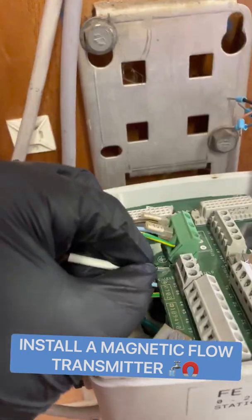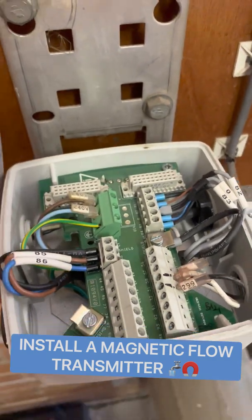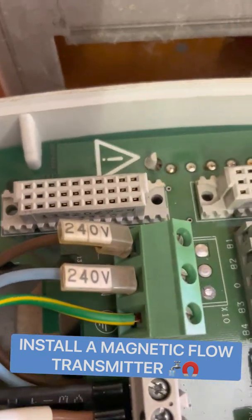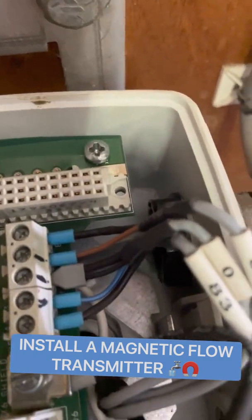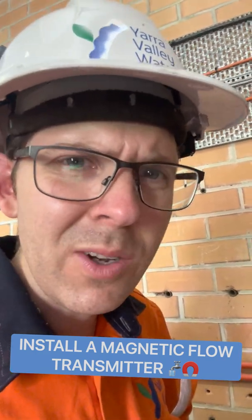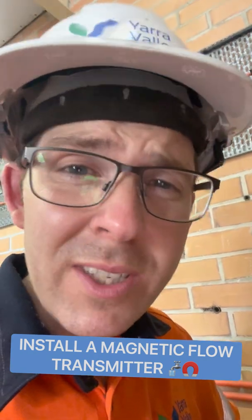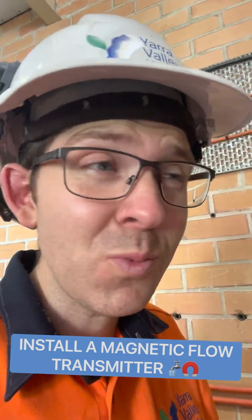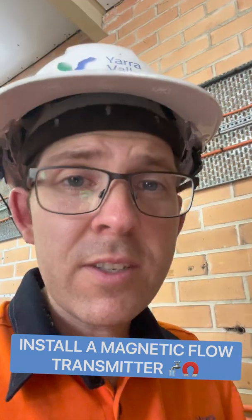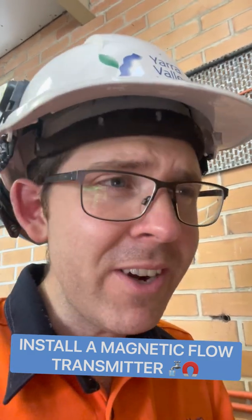Now let's wire it up. This is power. This is the coil. This over here are your electrodes. And this is your signal cable. Now, for those that weren't paying attention to the instruction manual — the readings you get from the electrodes are in millivolts, and voltage is notoriously bad for noise. This in turn can cause really bad readings for the flow meter, particularly if you're in a susceptible area that has lots of ground faults. So the proprietary cable that Siemens provides does come with a ton of different shields that should protect you from any noise or interference if connected properly.